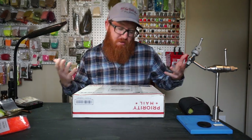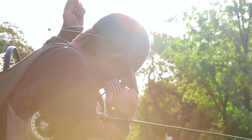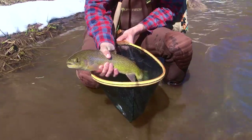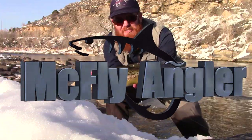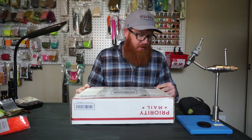Guys, I'm real excited today. So this is gonna be another unboxing video. Joe from Qualified Products, who makes that Maverick reel, sent me a box. I had ordered something from him, and when I did, I ordered another set of reels.